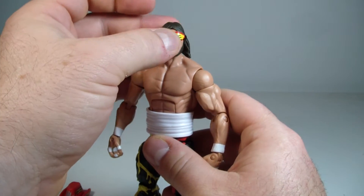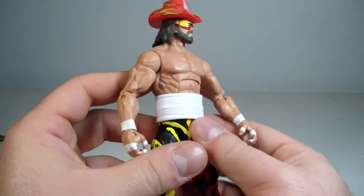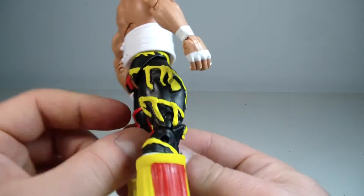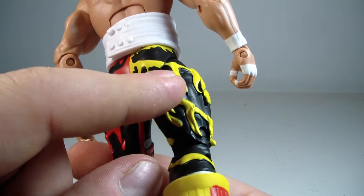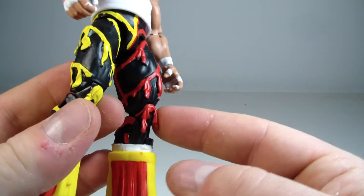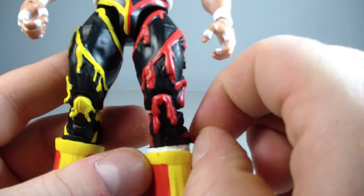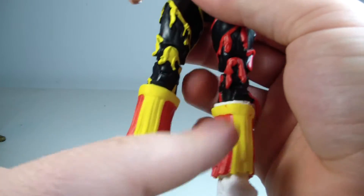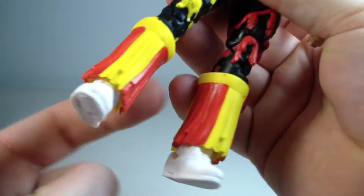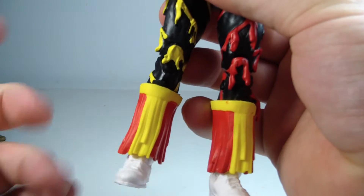Looking at Macho Man, I think it looks pretty cool. I like the accessories and the sculpt, but I wish the paint was a little better on the little tassels hanging off his attire. Also, the tassels on his boots are unfortunately a little inaccurate — he didn't have tassels going all the way around like the Ultimate Warrior; he had tassels hanging from the sides with visible laces on his boots.